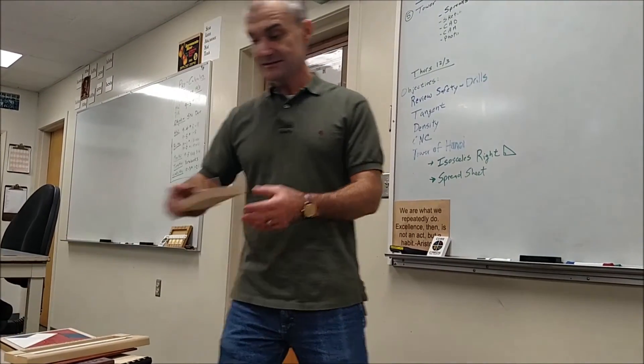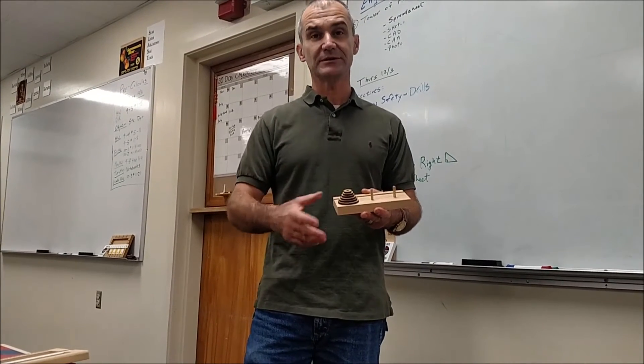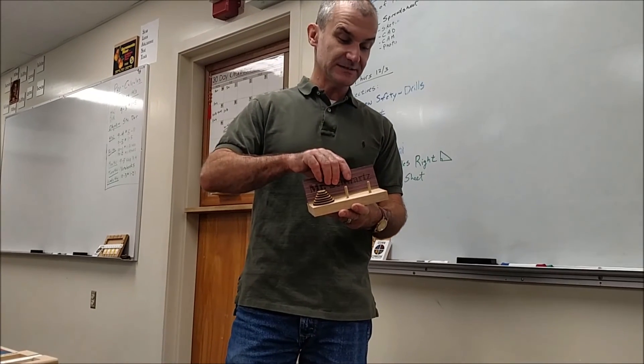And then the final one is a Tower of Hanoi where you look at functions. This works out the number of ways you could do it as an exponential function, and then your name plate goes in there to finish the class.